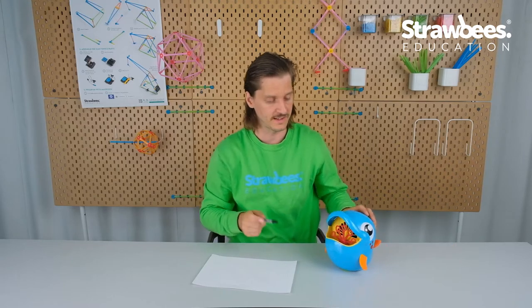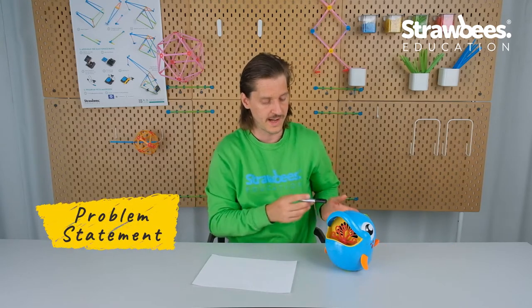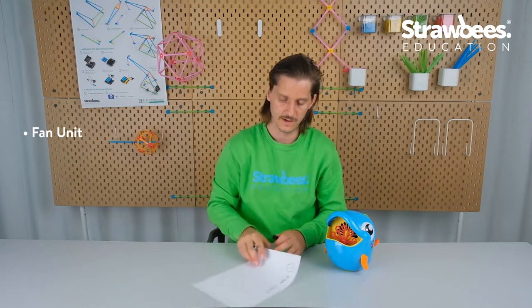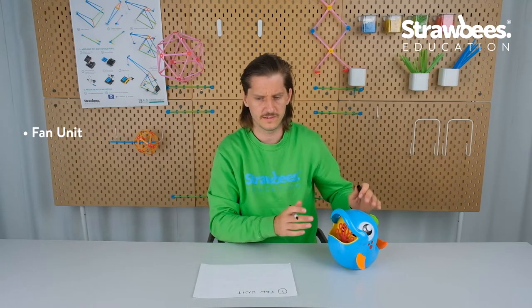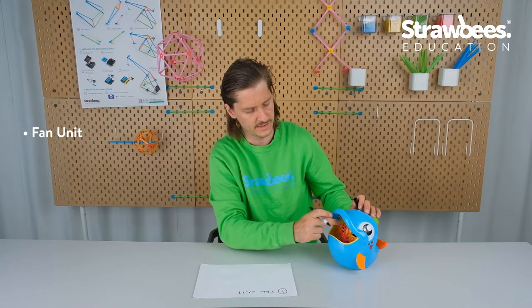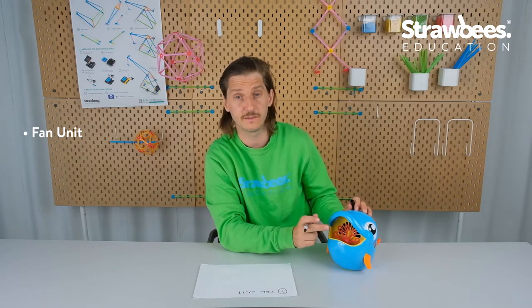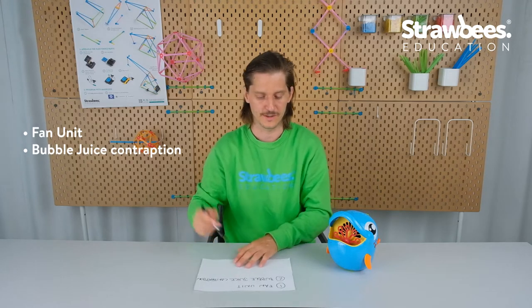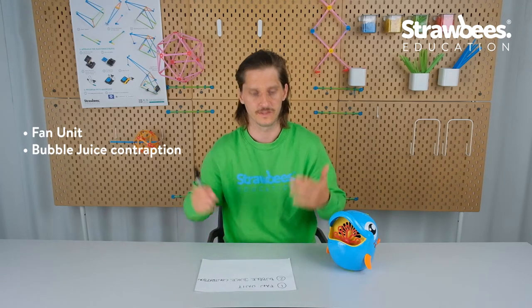So the things we need to solve are: number one, a fan unit of some sort; number two, some kind of contraption that continuously supplies bubble juice in front of the fan unit; and number three, a bubble juice container.